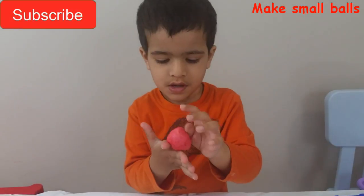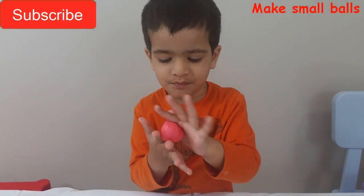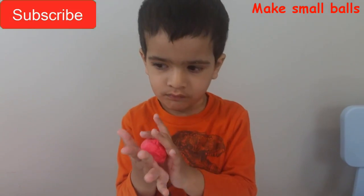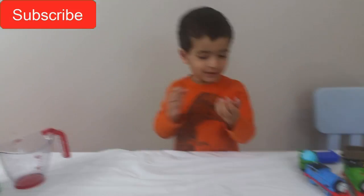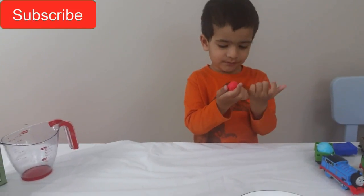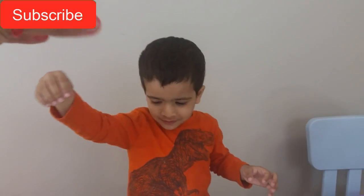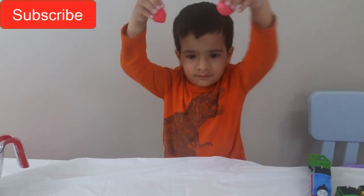What are you doing now? What are you doing now? What are you making now? Are you making a ball? Let's do it! Doink! Doink! Doink!